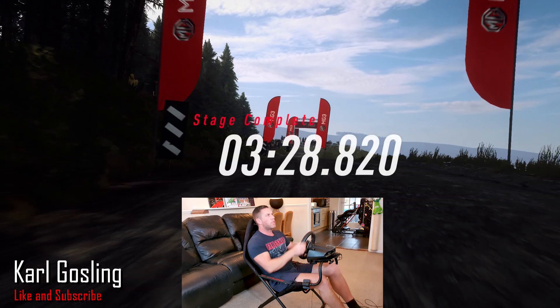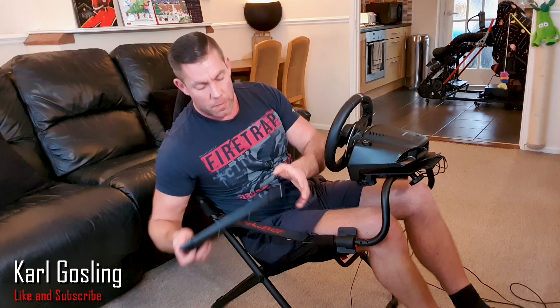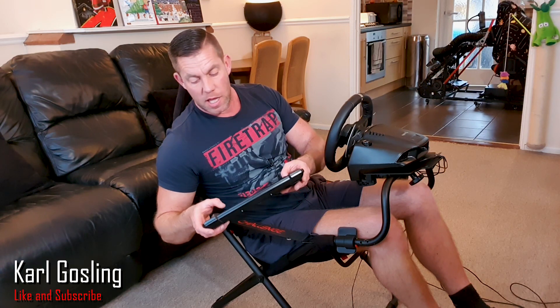That wasn't my fastest run but it wasn't too bad at all, considering it's an unfamiliar wheel, shifter, and pedals in an unfamiliar seat. So, my final thoughts — let me just stop this and turn the volume down.